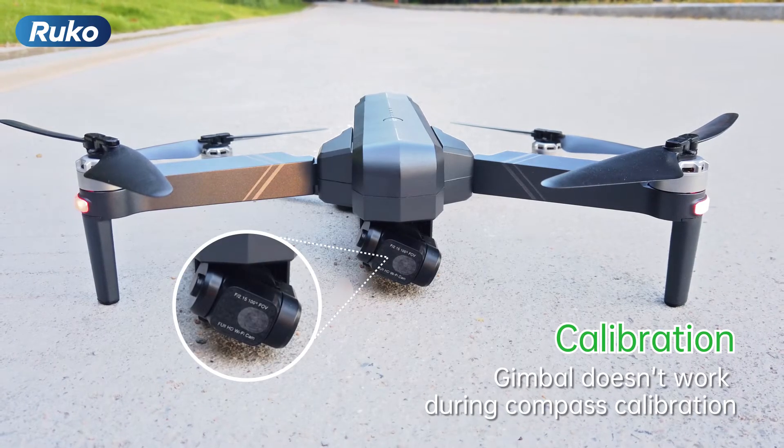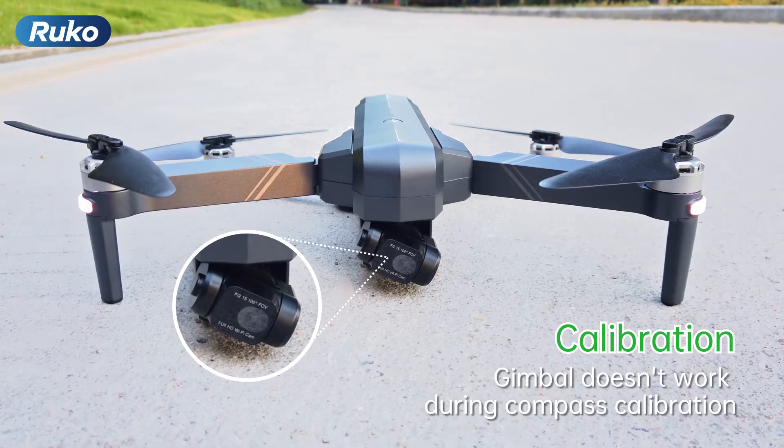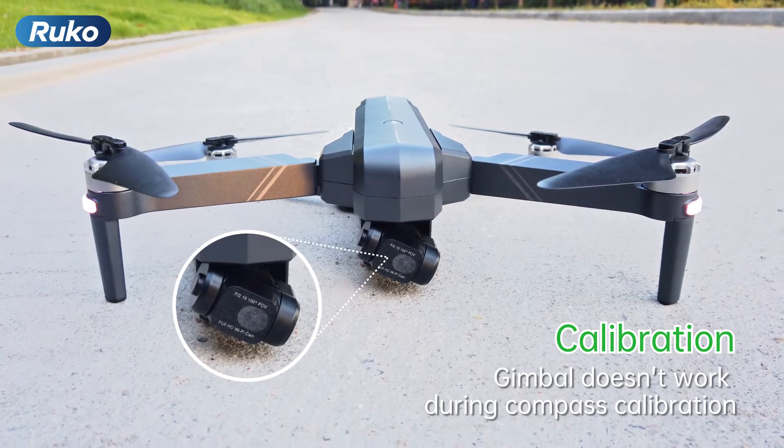The gimbal doesn't work during compass calibration, so please first complete the compass calibration.